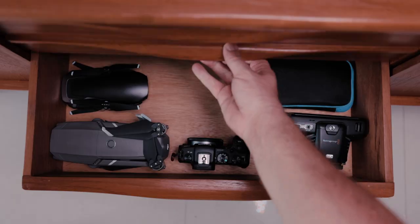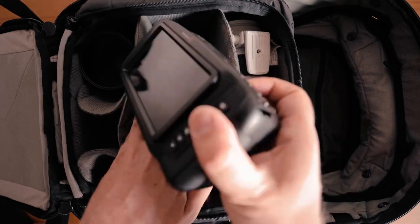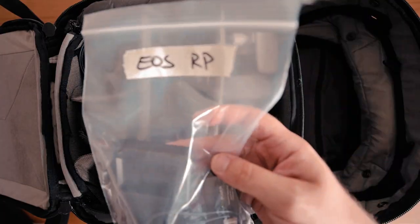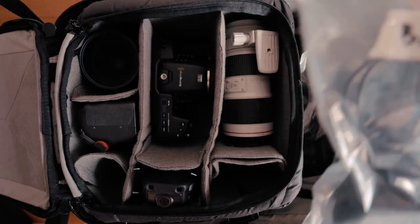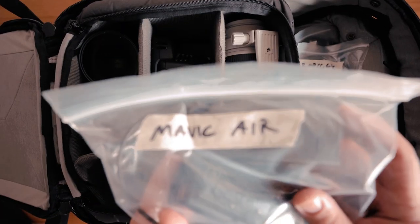If I want to bring a particular device, I grab it from the drawer, add it to my camera bag, then find the zipper bag with all the peripherals for it, grab everything I need from inside, and transfer them into my camera bag as well. That way I have everything in place whenever I go somewhere. The fact that it is labeled not only helps you identify things much quicker...